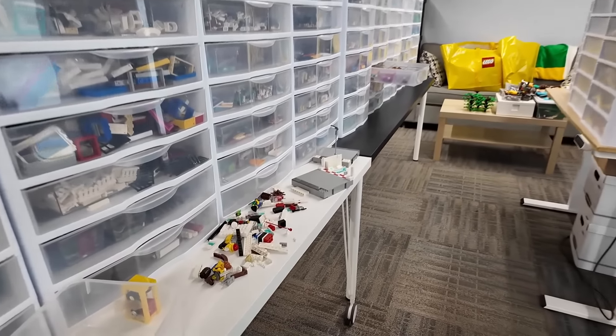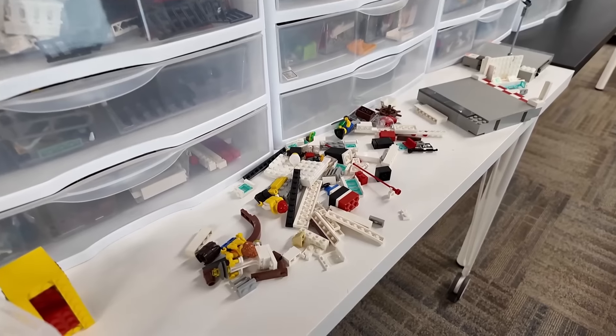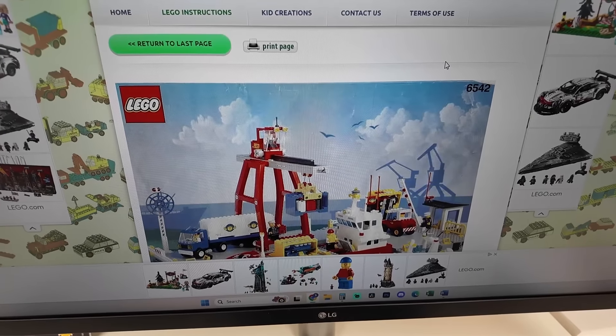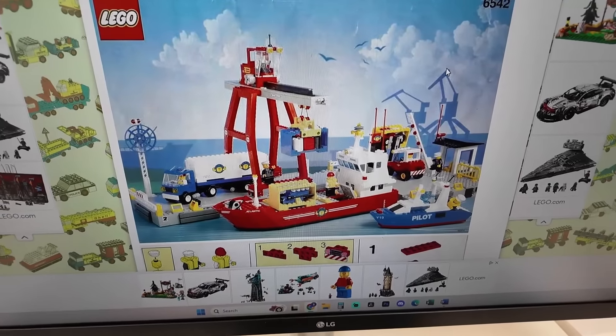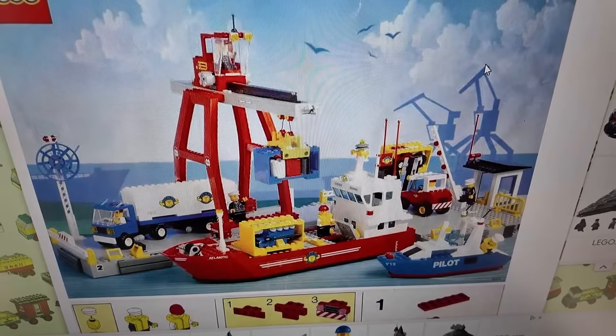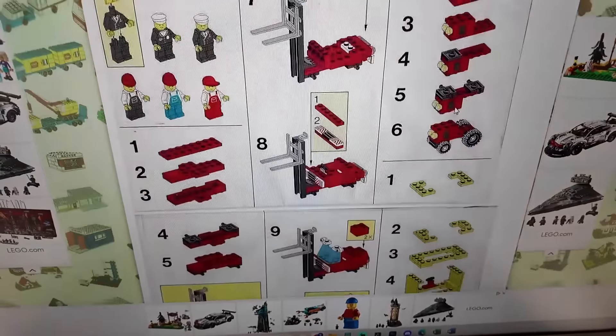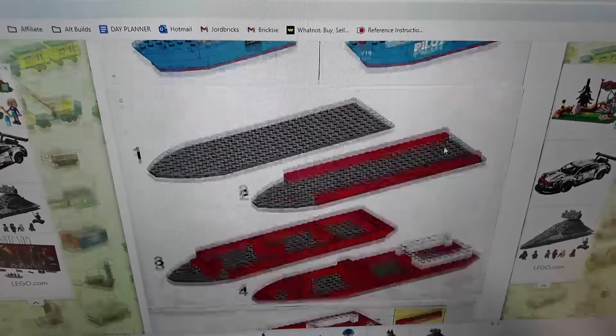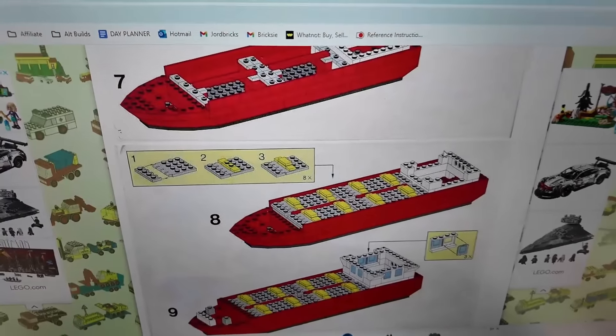While we wait for him to arrive, we're actually repairing this old school boat. It's called the Launch and Load Seaport. Couldn't find the instructions on lego.com, but that's what it looks like there. We found the instructions on this website, and that's the actual boat portion right there.